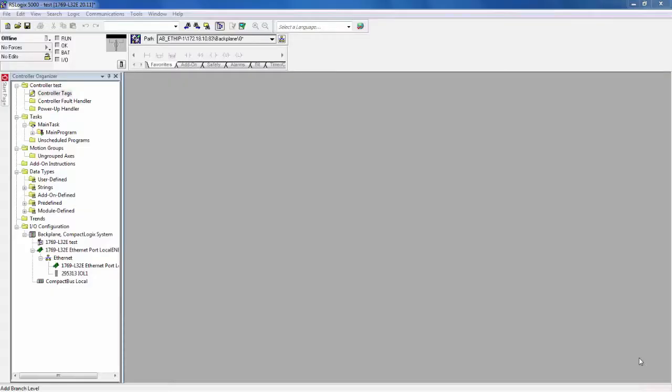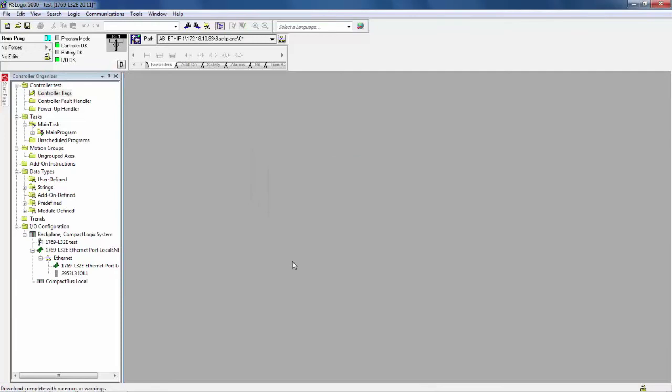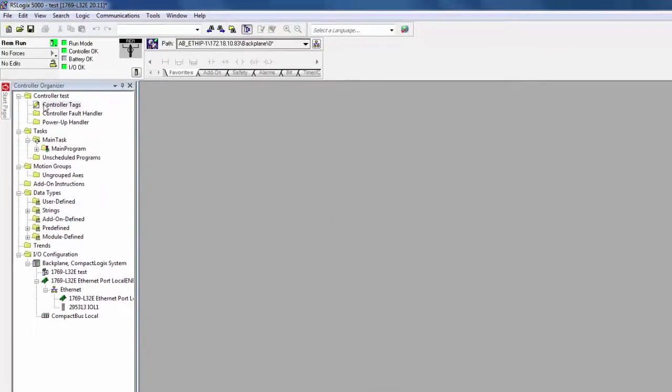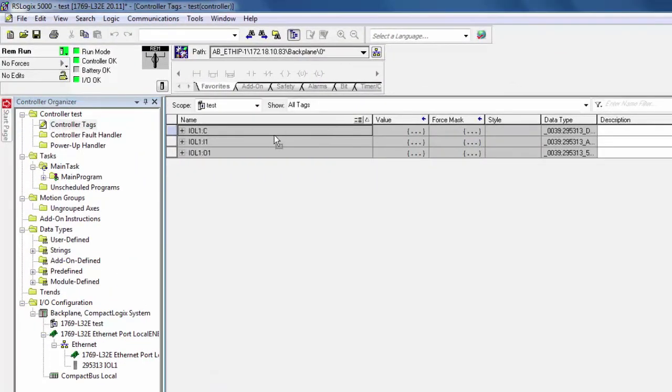At this point, we are ready to download our project to the PLC. As we put our project into run mode, we want to navigate to the controller tags. In the controller tags, we want to open up the configuration array of the IO-Link master.